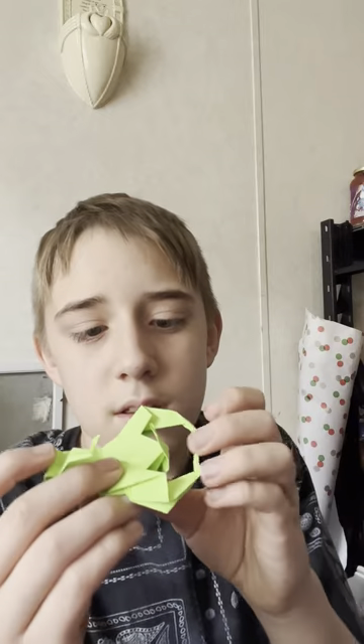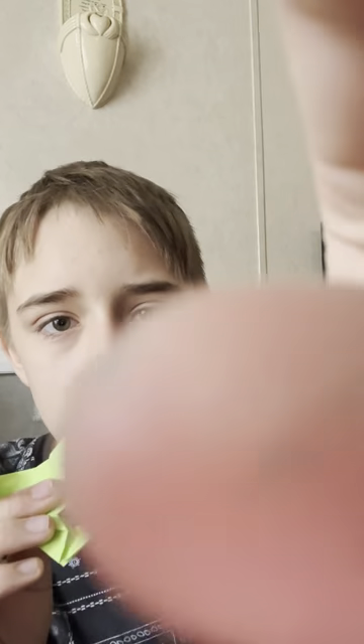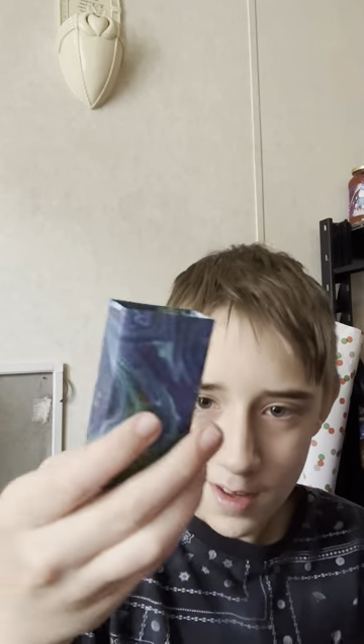And this is the Origami Click Clack thing — it's a piece to a puzzle, pretty cool. Now this is the Origami Scorpion — we're gonna be Scorpion, pretty cool.